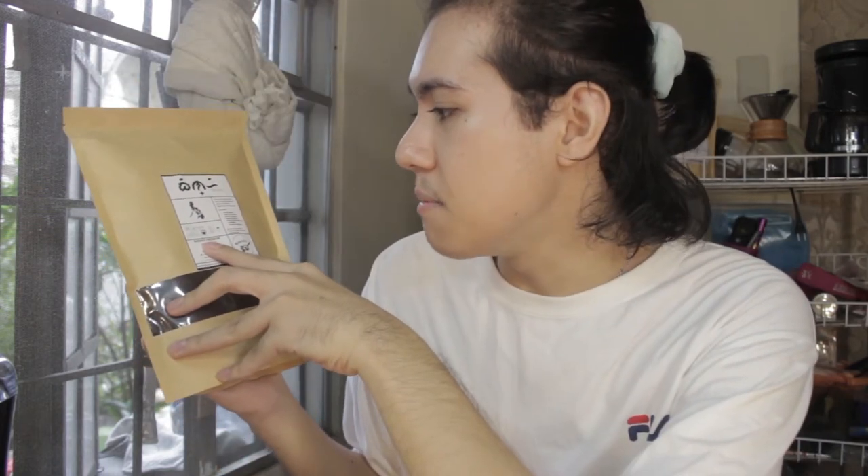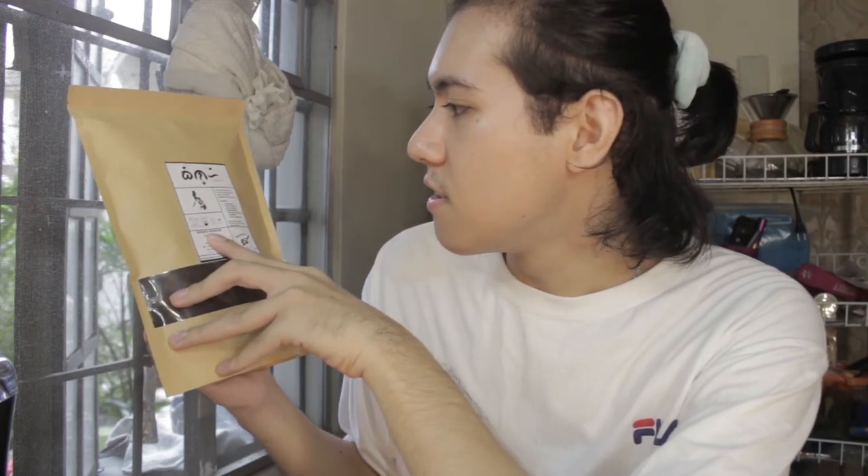This is the Sagada. They also sent me their Baraco — this is a coarse grind as well, the Baraco Premium. I'm going to try that maybe tomorrow because I like strong coffee. And also their Arabica. They have other flavors too: Benguet, Espresso, Baraco, Hazelnut, Vanilla, Macadamia, and also Green Coffee.